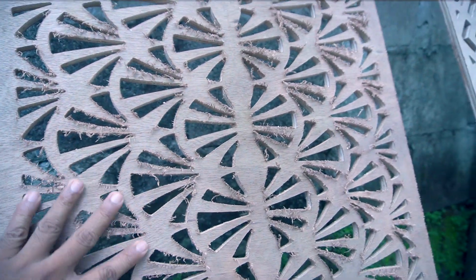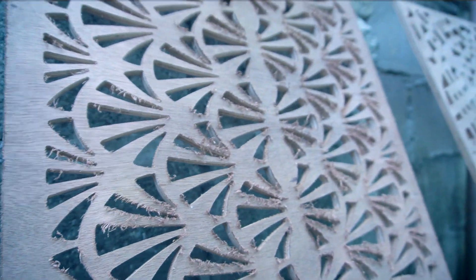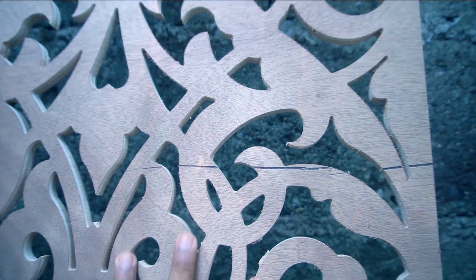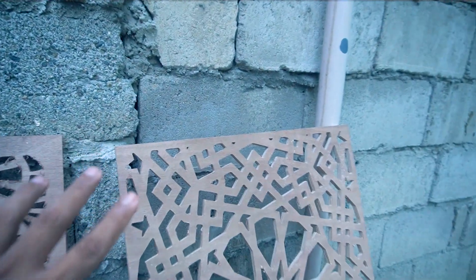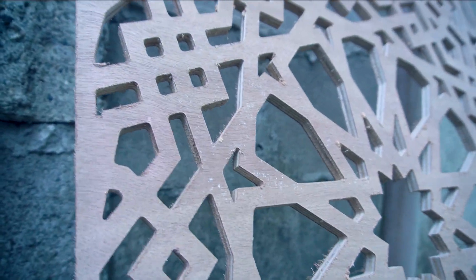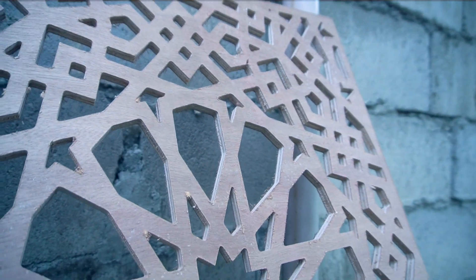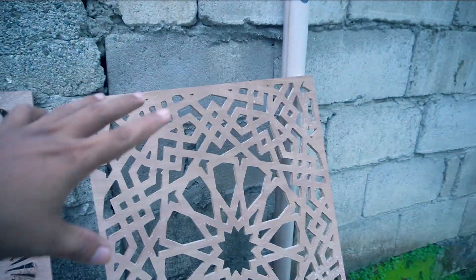This is the top portion of the upcut bit sample — very, very not good. Compared to the compression bit, which combines upcut and downcut — I do really like this quality. And then this one is the straight bit. As you can see, this is the top portion — somewhat closer in quality to the compression bit.